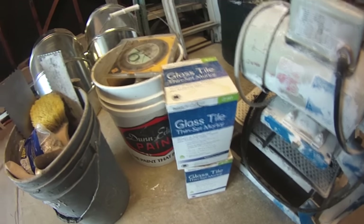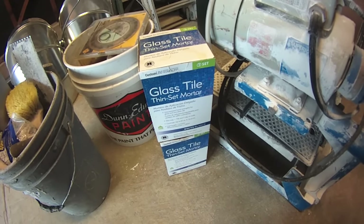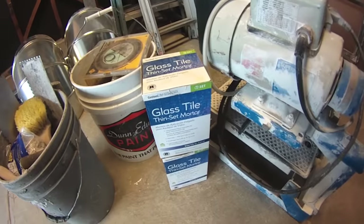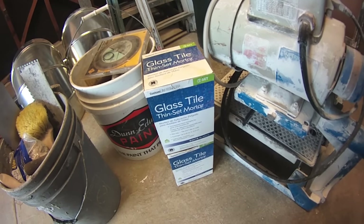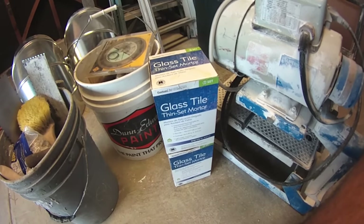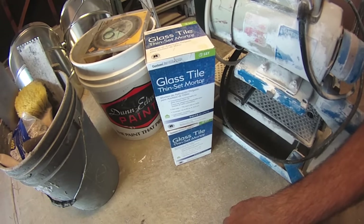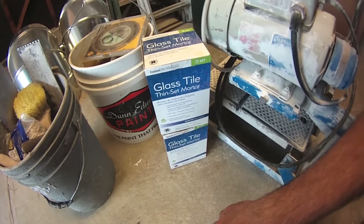Secondly, they allege that this mortar doesn't have any reactivity to reflective backings on the tile — I'll show you what that is. Glass tile is oftentimes backed with a reflective backer or some sort of backing material, and this stuff alleges it won't cause discoloration or delamination of that reflective material. That said, in my younger and dumber days I've used standard thinset on glass-backed tile and it's worked just fine — never had a reactivity problem or tile fall off the wall.